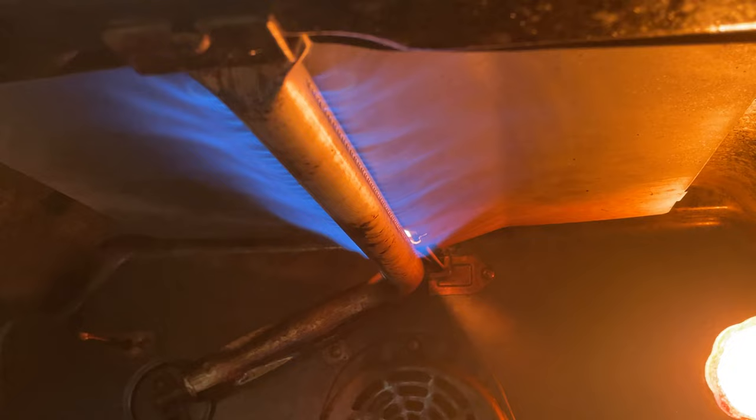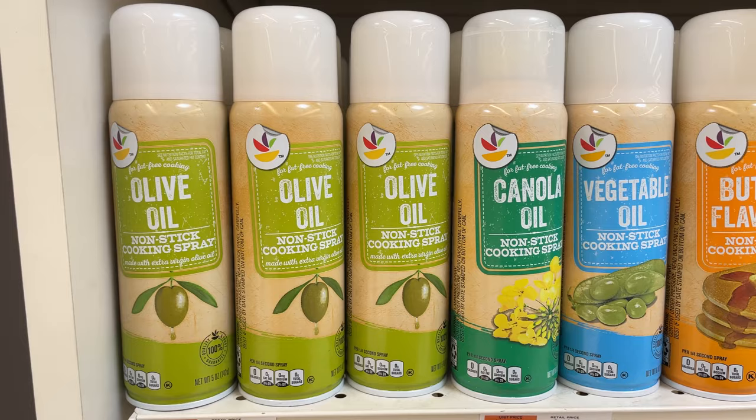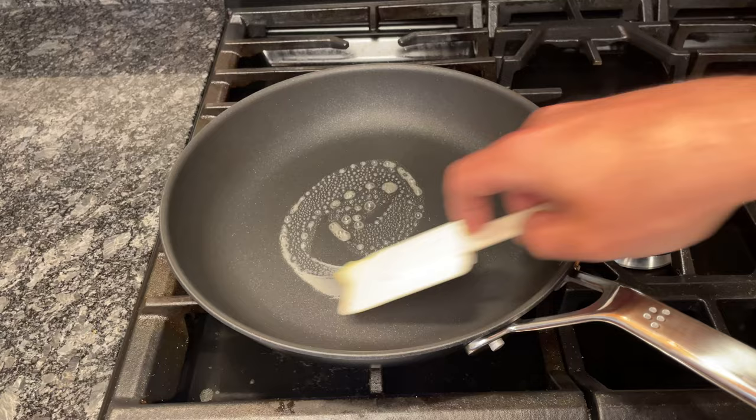Cooking sprays can release a sticky buildup that's hard to wash off, even if the label says it's safe for non-stick pans. All the extra scrubbing will wear down the pan's surface over time. Some cookware brands, including Anilon, warn customers to never use cooking spray, and doing so will void their warranty. Instead, use oil or butter, and if you're watching your calories, get an oil mister to control the quantities.